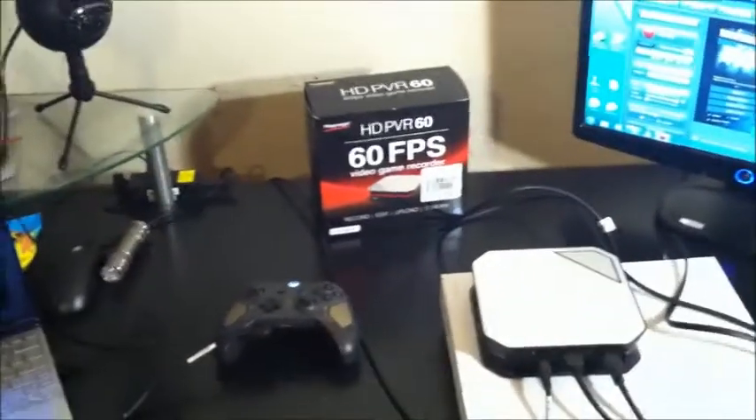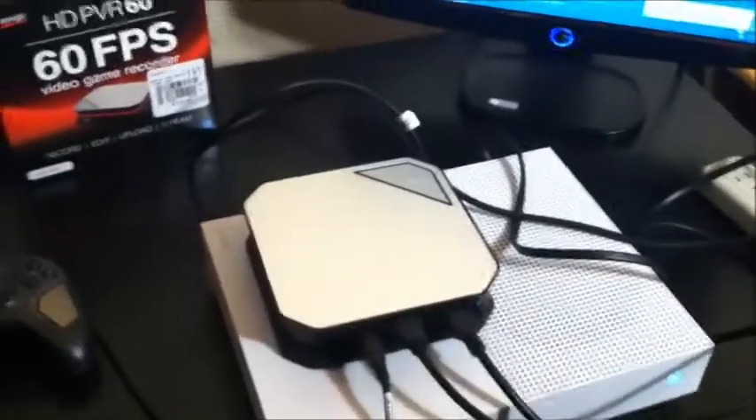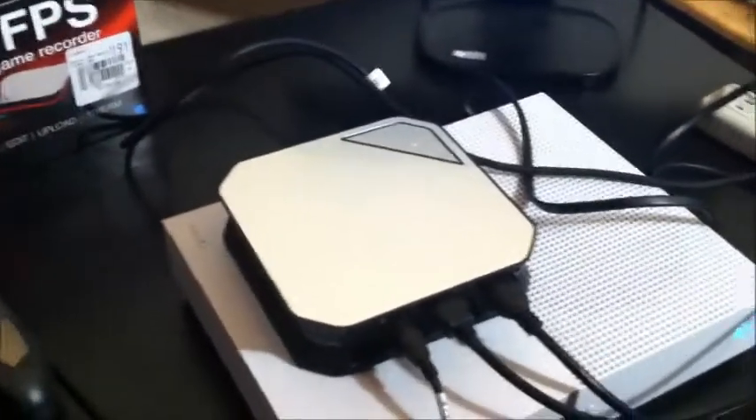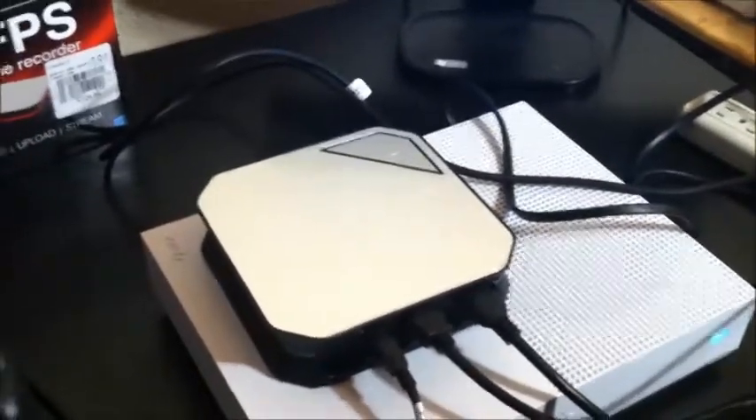A couple of things I figured out that aren't explained by Hapage or pretty much anyone online: when hooking up the HD PVR, you need to do it in order. Download the software first. Then make sure you plug in both HDMI cables into the Hapage device before you plug in the USB power cable, because plugging in the USB is what turns it on. If you plug in the HDMI cables after the power, it won't recognize them until you power-cycle the device. It's easier to plug the HDMI cables in first, then plug in the power.